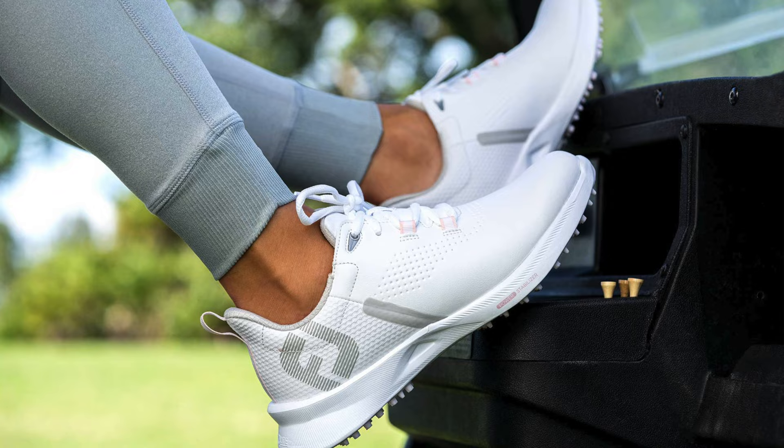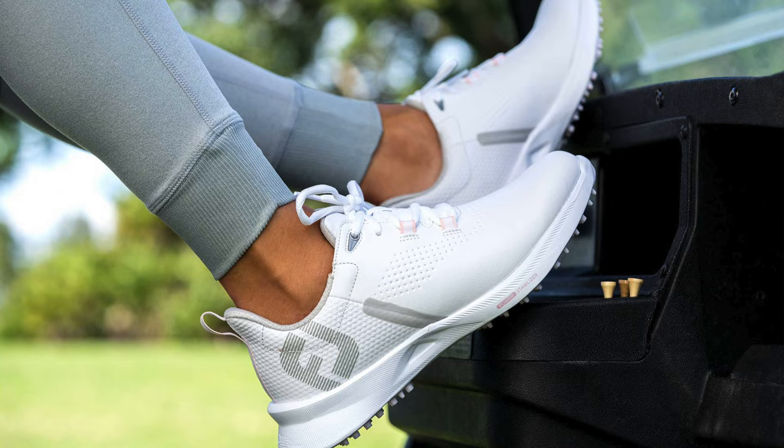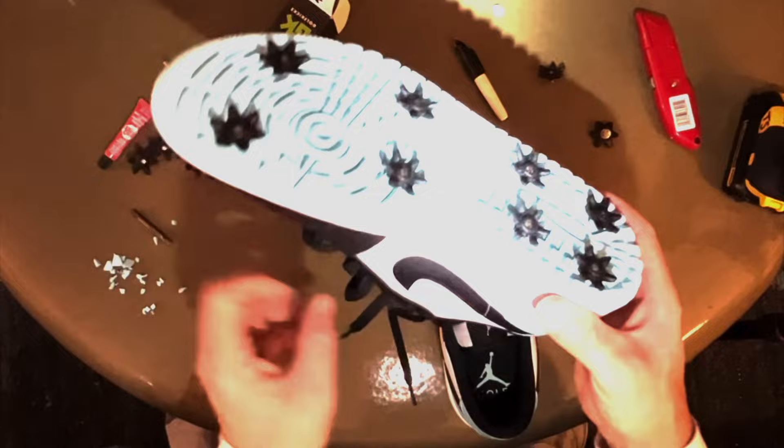Golf Kicks DIY Sneaker Kit, $35. Golf shoes are a totally different animal compared to sneakers. There's a wide variety to choose from, and while we could recommend some for your sneakerhead golfer to try out, I'm guessing what they really want to do is bring the heat that they already have to the golf course. The Golf Kicks DIY Kit can turn any of your sneakers into golf shoes. It's recommended that you use sneakers that have a flat surface on the bottom and aren't just a bunch of air bubbles like a VaporMax. Other than that, you can turn your Nike SB Jordan 4s into golf shoes in no time.